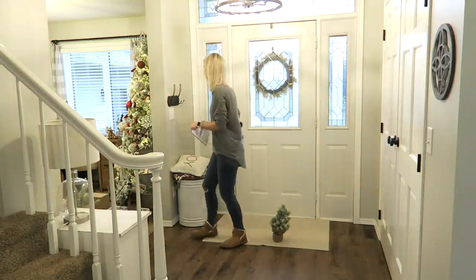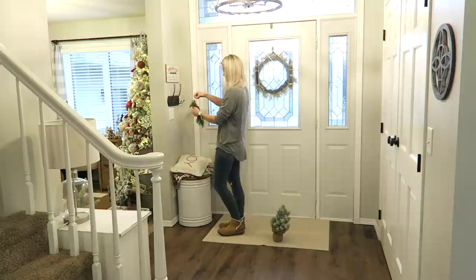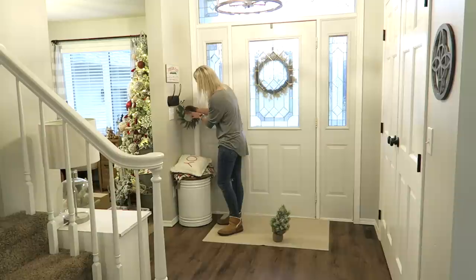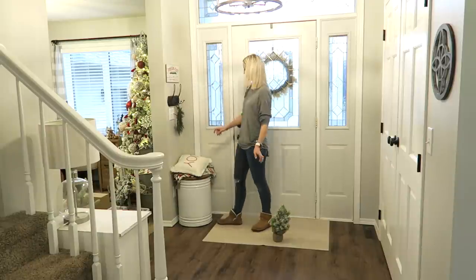Moving into the foyer, I wanted to decorate by my little hooks near the front door. I hung a wreath from the Target dollar spot, the sign was from a couple of years ago, and the joy pillow is actually part of the Hearth and Hand line at Target. I have a special place in my heart for anything that says joy — it's like my favorite.